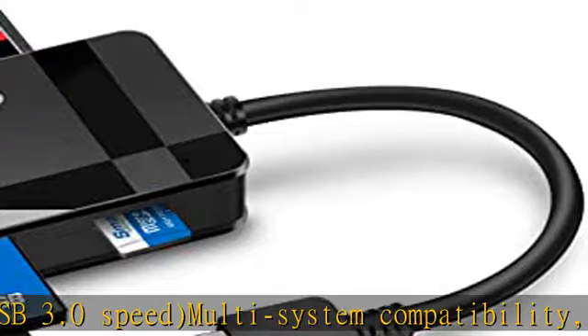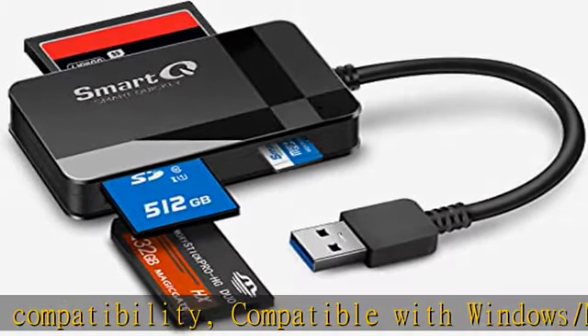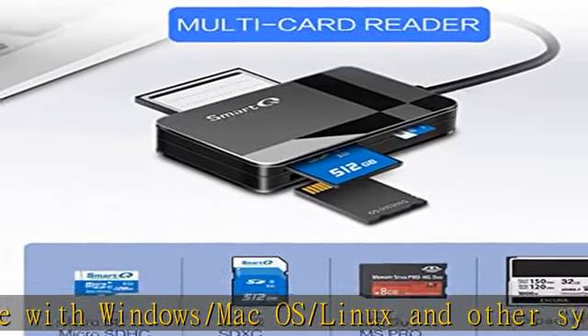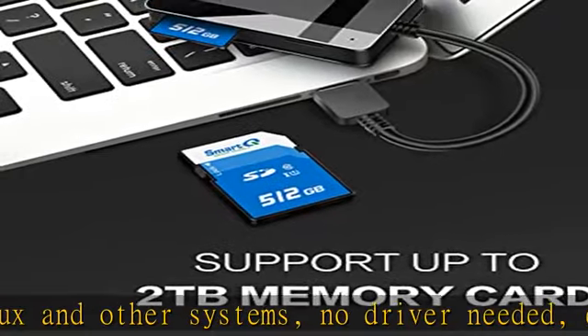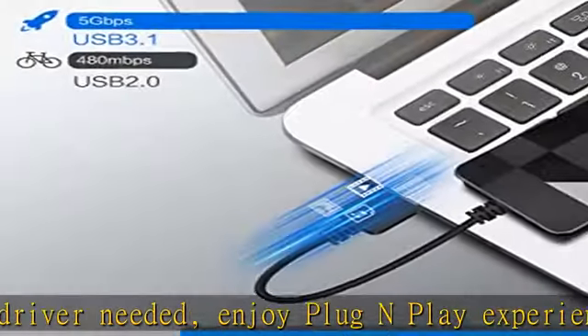The indicator LED lights up when powered on, and the device status is clearly visible. In the box: Smart QC 368 USB 3.0 card reader. Memory card not included. Cable organizer and user manual included. Check the description to get this product today at the best price.